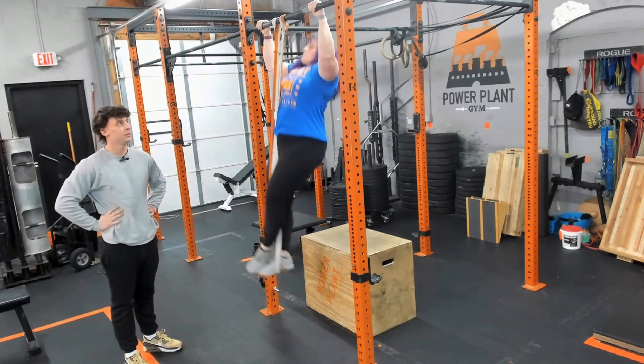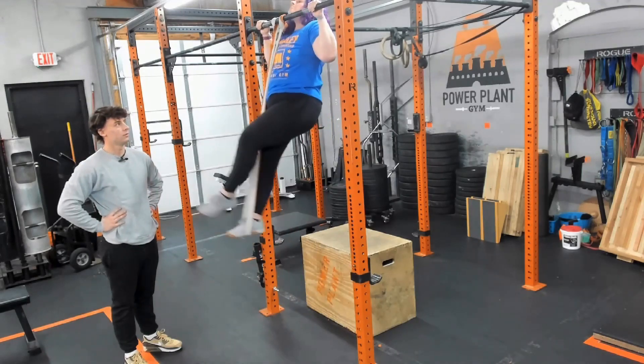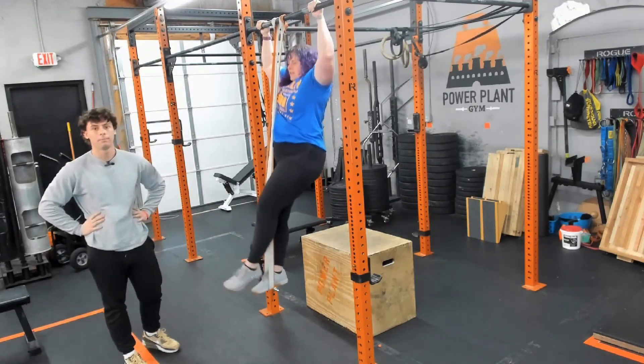She's going to come down slowly and really feel that stretch and repeat. Making sure that we're keeping our core engaged and making sure that we're coming all the way down and all the way up through the pull up.